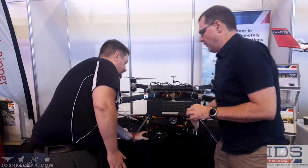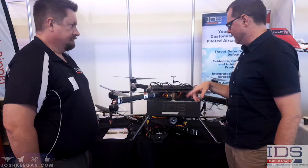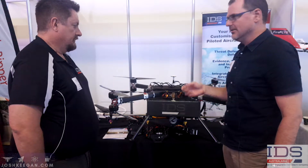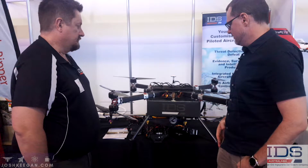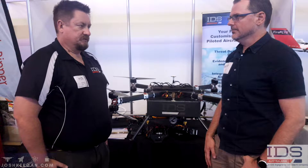And with the rotors here, what are they actually made of? They're carbon fiber. And it's obviously an octocopter. This is an octocopter X8, as we call them. And yeah, just extra stability — not so much extra flight time, but just better stability in flight.